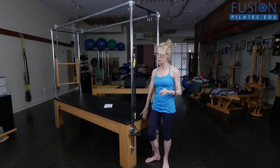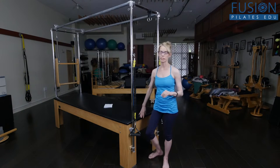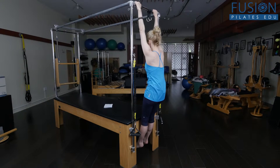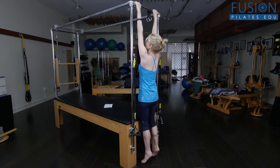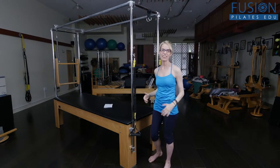From here you can also add flex and extension. You can use the quadriceps on the table to help you leverage this. So again, hanging, connecting into the mid-back, and doing a little arch and a little curl. I'm trying to hang my pelvis and my sacrum as heavy as I can.